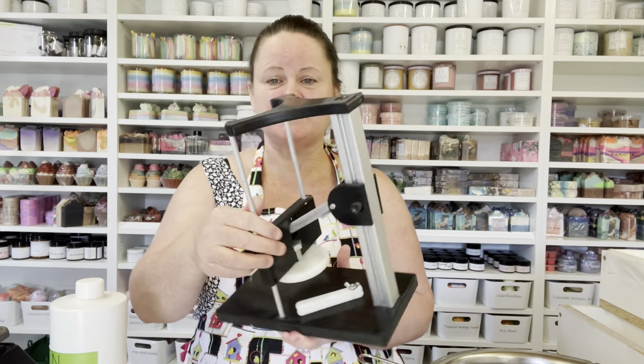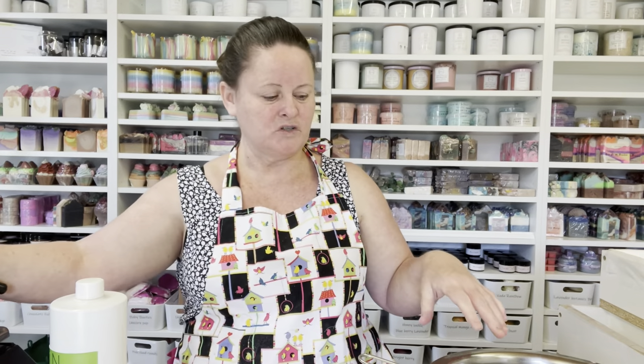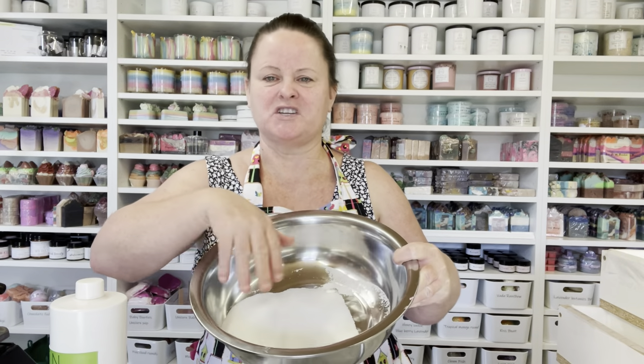Without further ado, let's get going and make some gorgeous bath bombs. In front of me I have this particular mold — it's a standard 120-gram bath bomb, but you can build it up to make it bigger or smaller. I also have my little hand bath bomb press. And then I have what I call my dog bowl mixing bowls — actually just a big stainless steel chef's bowl — and I've already got my citric acid in it.